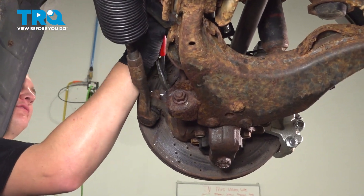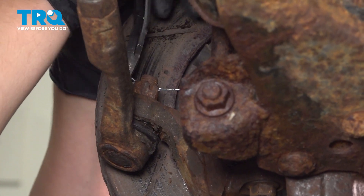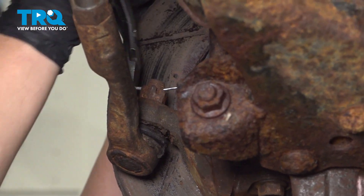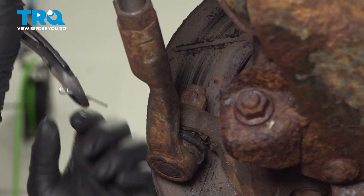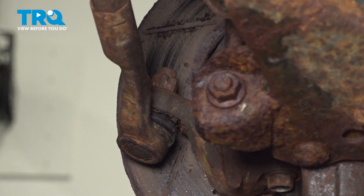Remove the cotter pin from the tie rod end. Use a 19 millimeter socket and remove the nut.